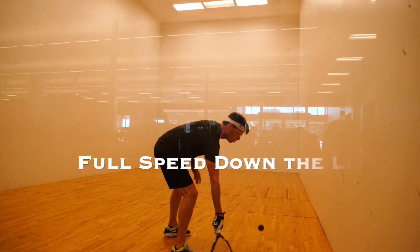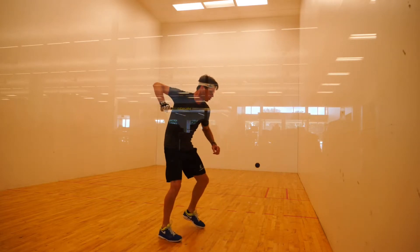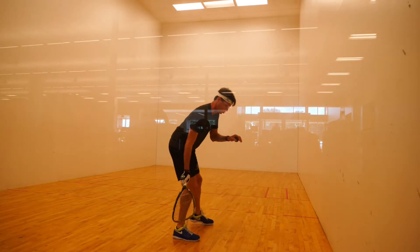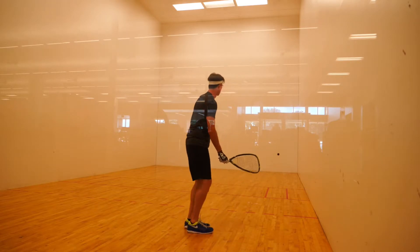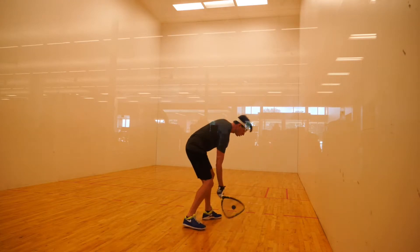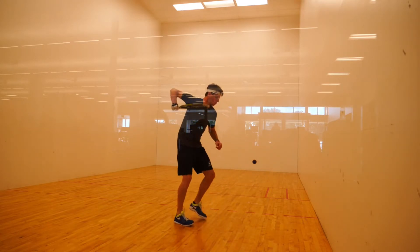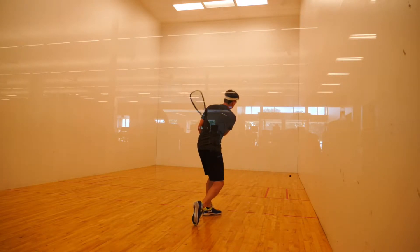I pretty much just start taking it back — from the service line to about the short line. Then eventually I'm pretty deep in the court, right here. And now I start turning up my swing speed a little bit, so this is more like how I'm going to actually hit in the game.